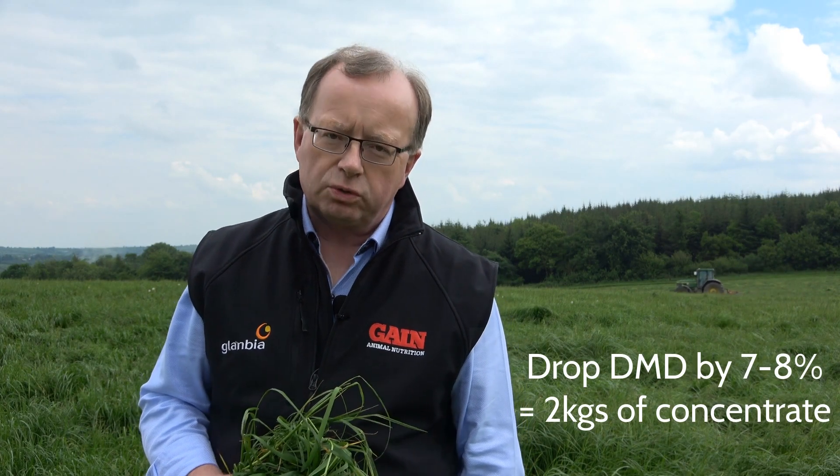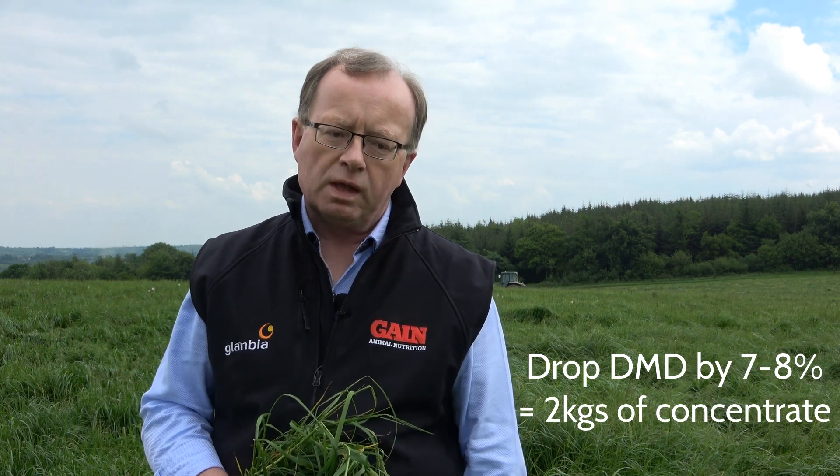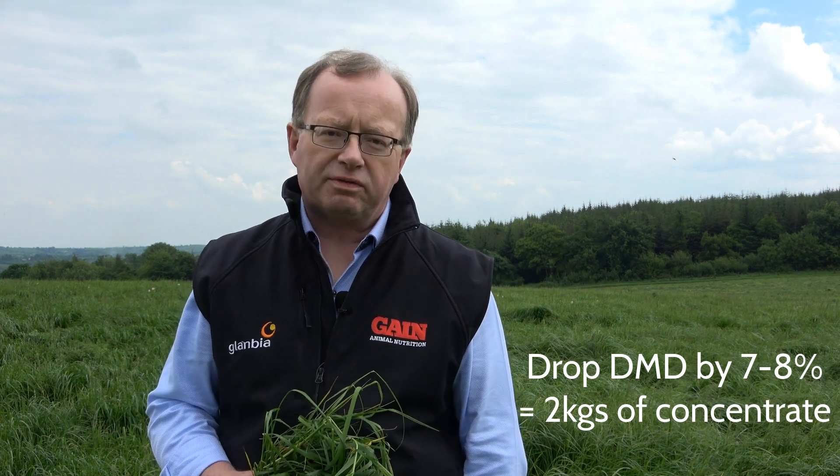If you drop seven or eight percent DMD, you'll require an extra two kilograms of concentrate per cow per day in the spring. Take cognizance of what quality you need for certain jobs — a good 70 DMD silage is more than adequate for dry cows if they're dried off in adequate condition and we don't need them to gain weight. On the other hand, we should still target 72 to 75 DMD for milking cows in the spring. Keep quality in mind, but obviously our primary objective this year is to build some quantity with it.